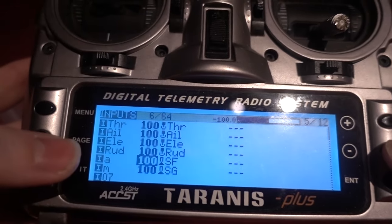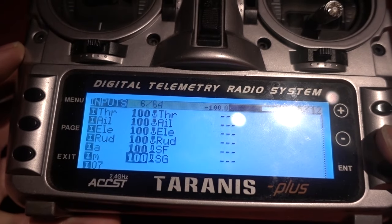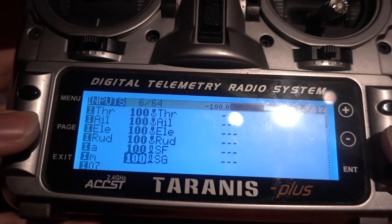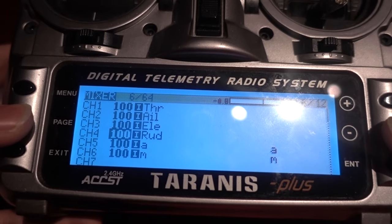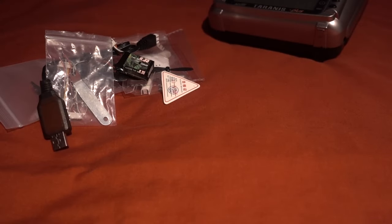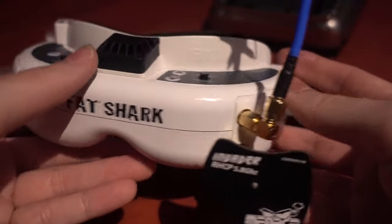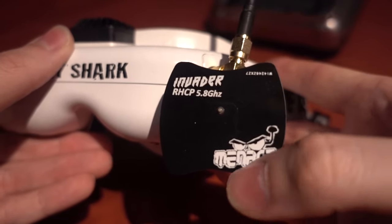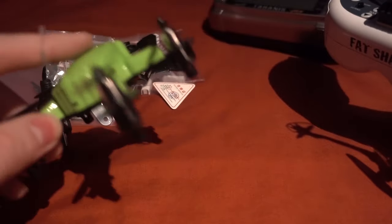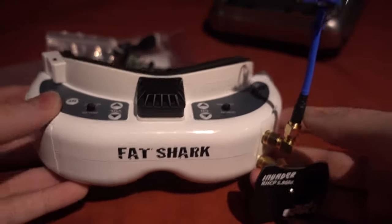On auxiliary one or channel five I've set arming on a two-position switch. Out of the box channel five is modes, and I've added channel six for modes. No beeper on channel seven of course since it doesn't have one, but I could easily add one. You also have to replicate that in the mixer. For FPV I'm using my Fat Shark Dominator HD3s with the Fat Shark Diversity Invader Menace RC patch antenna and an Omway cloverleaf antenna.